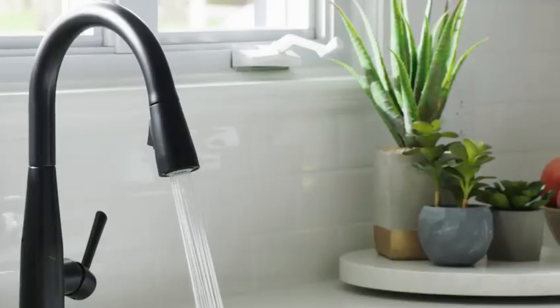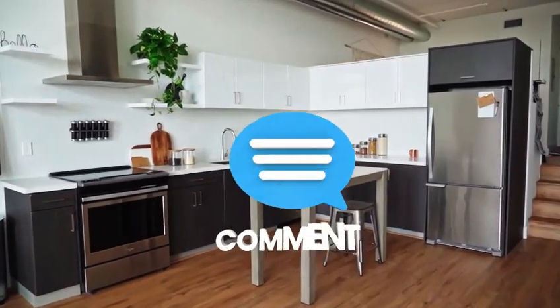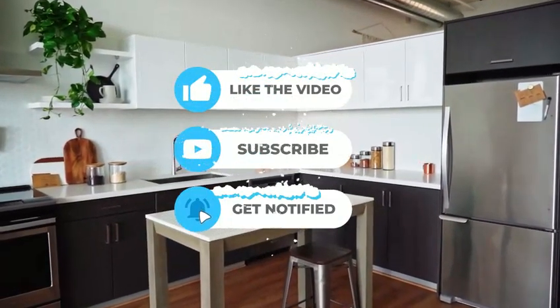Thanks for watching. I hope you enjoyed this video review of the Delta Faucet S-Up Brushed Nickel Kitchen Faucet. If you have any questions, feel free to leave a comment below, and don't forget to like and subscribe for more home improvement videos.